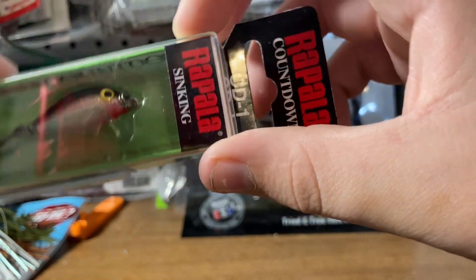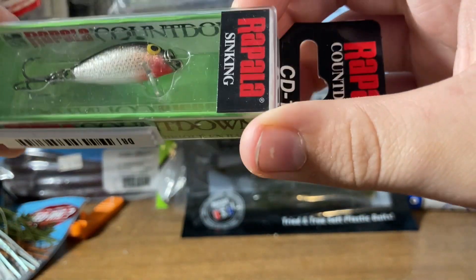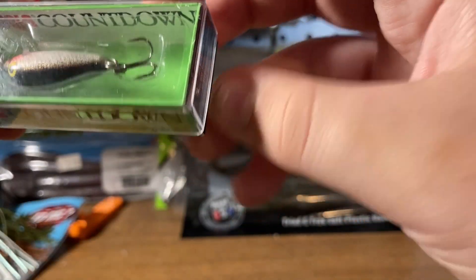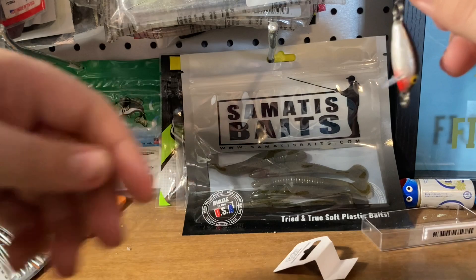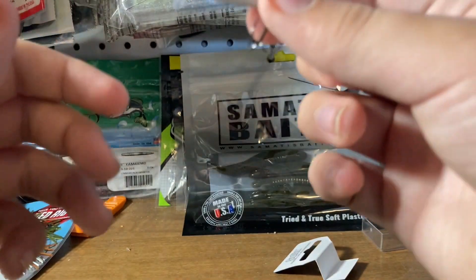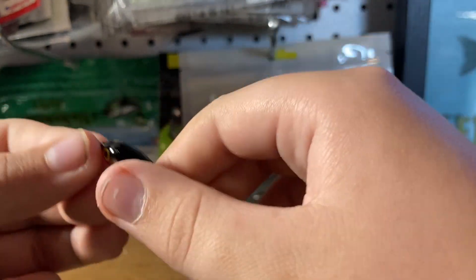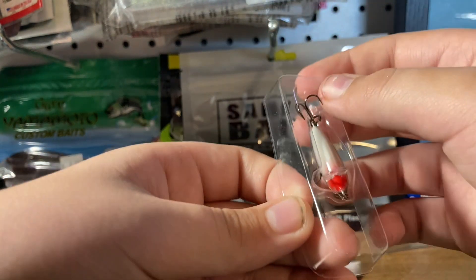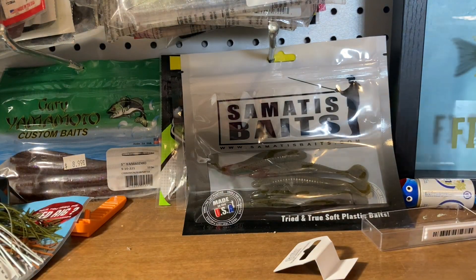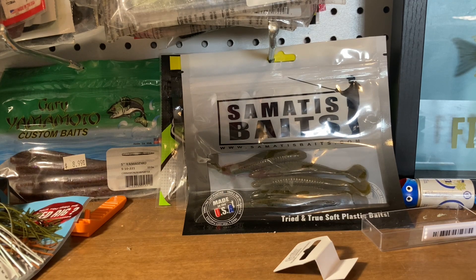Got a Rapala Countdown, the CD-1 Countdown. It's like the micro ones I always use but with one hook. It is in the silver color. I think this would do good for trolling. Here's what it looks like — I think it's more plastic, actually. How the countdown works is it sinks an inch per every second that you count down. So if you count down to 10 seconds, it went down 10 inches. That's normally how the countdowns work.